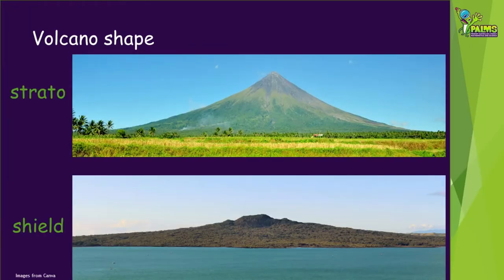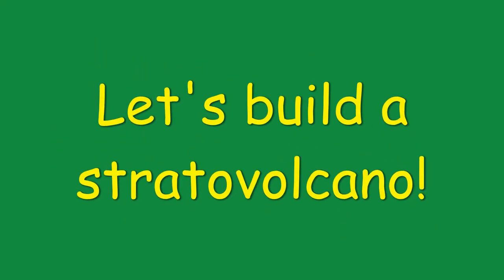In contrast, shield volcanoes tend to have higher temperature, lower viscosity magma with less gas, and eruptions have faster-moving lava flows that lead to a broader, less steep shape. We're going to show you how you can build a model of a stratovolcano and demonstrate an eruption in a much safer way.